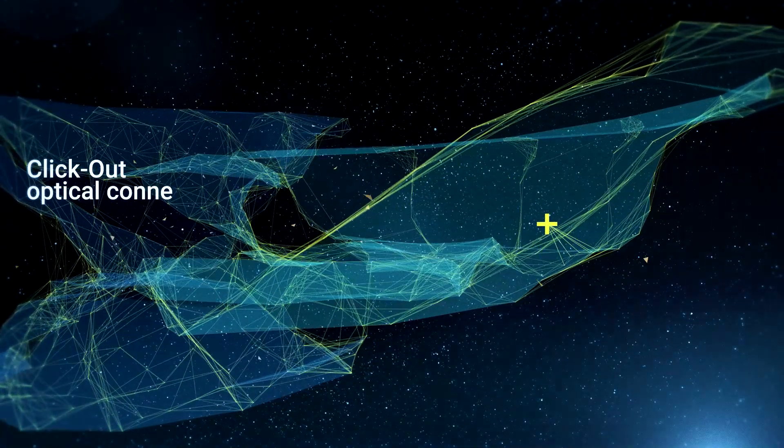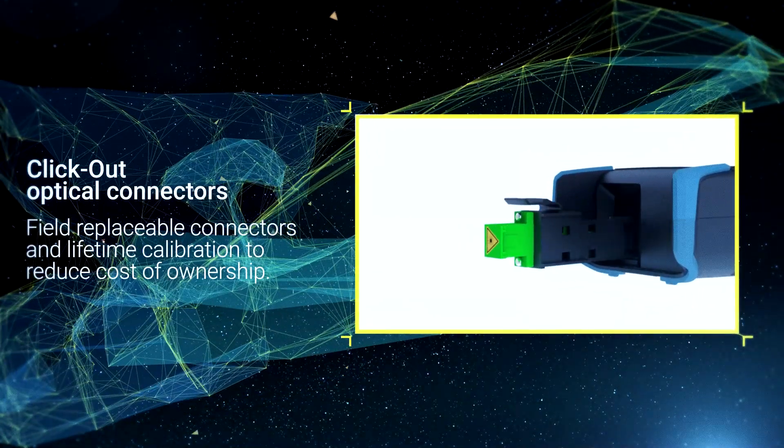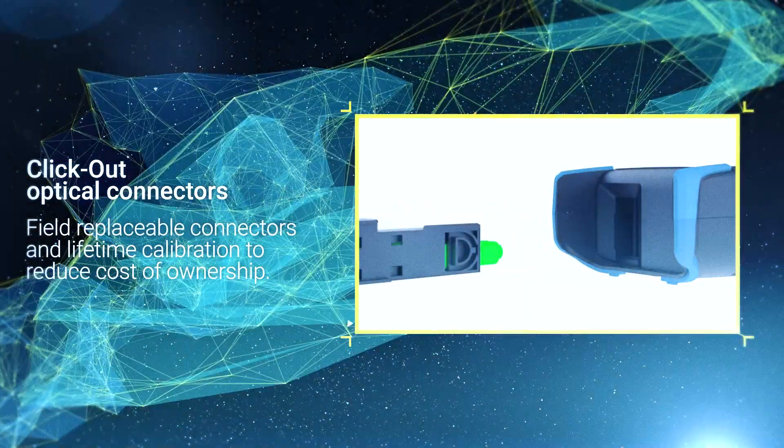Click-out optical connectors, together with lifetime calibration, cut downtime and logistics associated with factory-based maintenance and repairs, and minimize total cost of ownership.